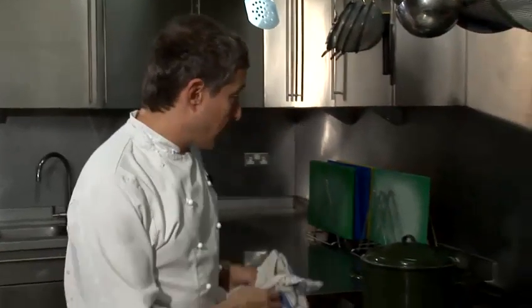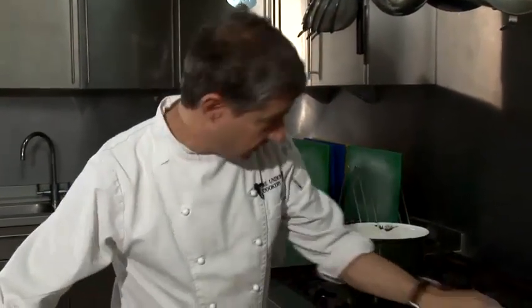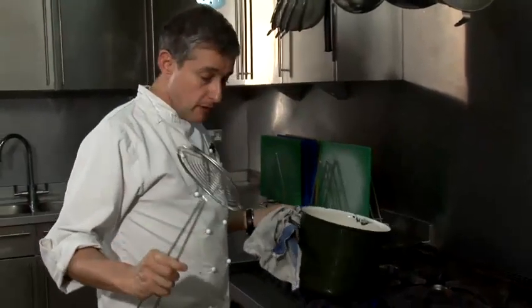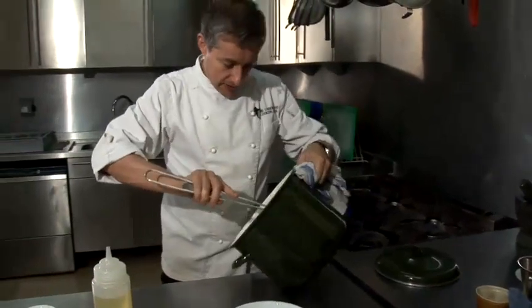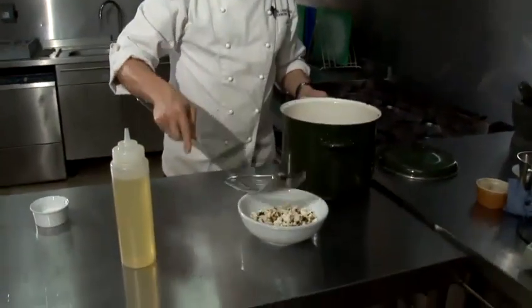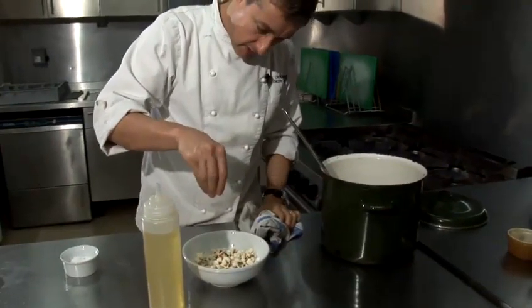Right, that popcorn has been going for about three to five minutes so I'm going to take it off the hob, and here's where you add the salt. The kernels are quite greasy because there's still grease in the pan, so if you just sprinkle liberally with salt at this point — that, my friend, is how to salt corn.